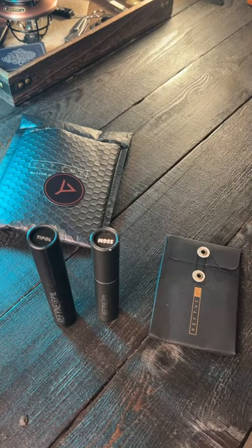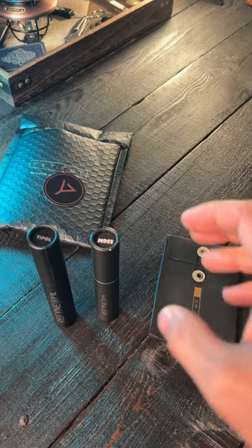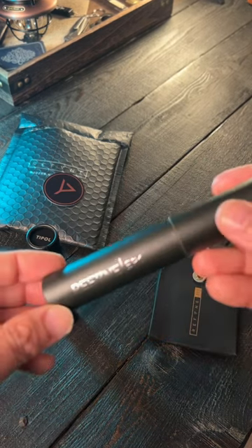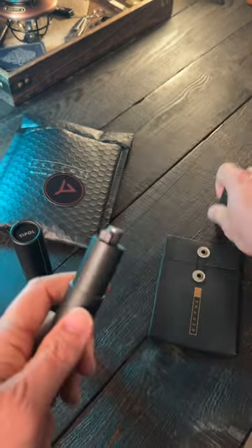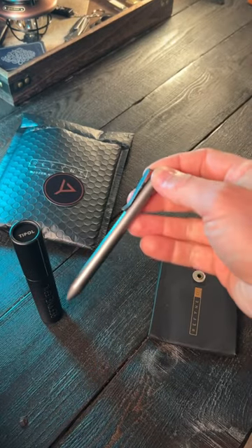This company right here, Refine, has been getting a lot of recognition for their high quality EDC pens, and I have a few of them right here. Let me show you guys the EP1 — this is their smaller pen, and this one is made of stainless steel.